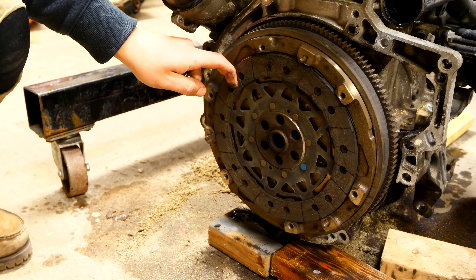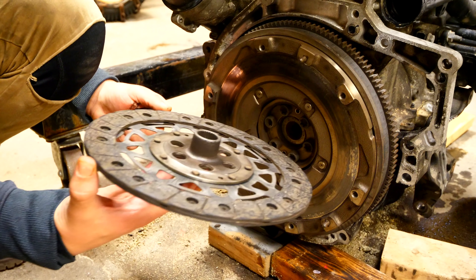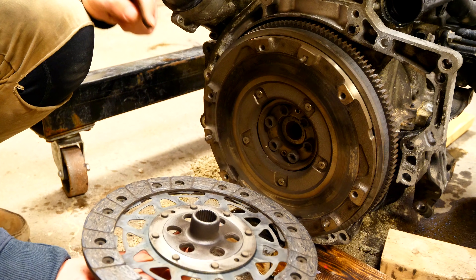Once the pressure plate is out, we can lift it out and you can see the clutch plate right there — that is the clutch material. From the looks of it we still have a decent amount of material left on here, but since I'm going to be going with a little bit more power for this motor, I'm going to need a stronger clutch that's going to be able to withstand that extra power.